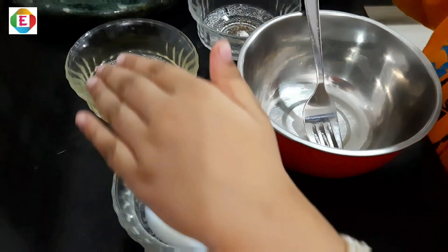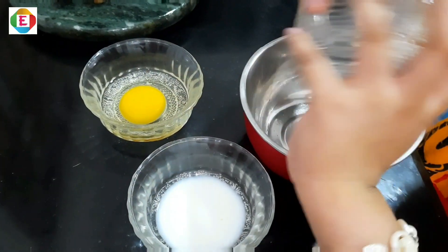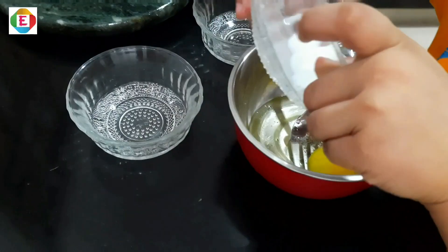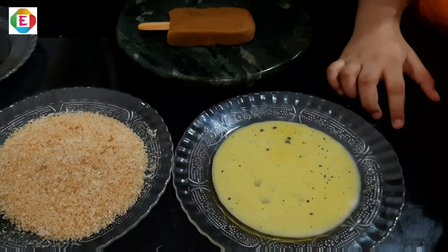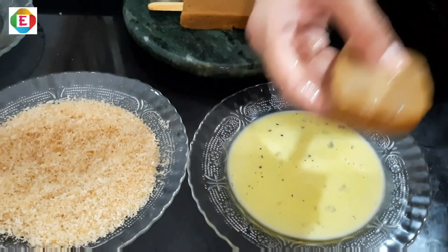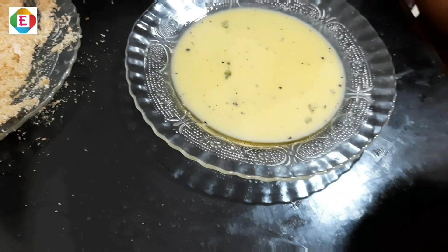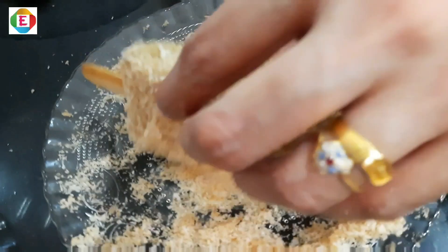Now add milk, egg, pepper and salt to the bowl. Beat well. Now we will dip this in egg. Now we will dip this in breadcrumbs. Dip one more time, then dip one more time in breadcrumbs.